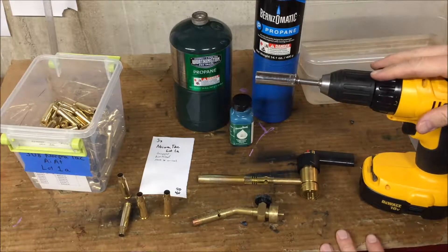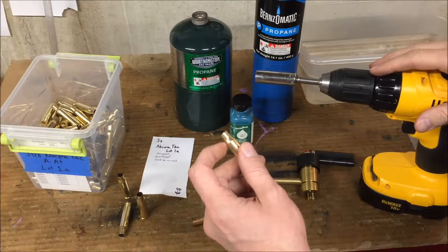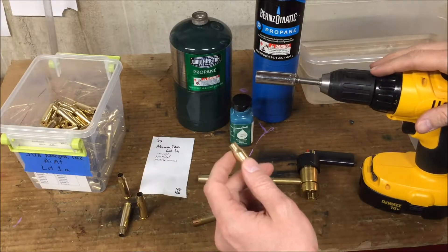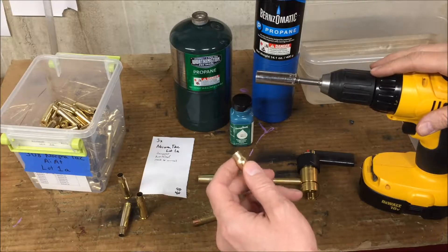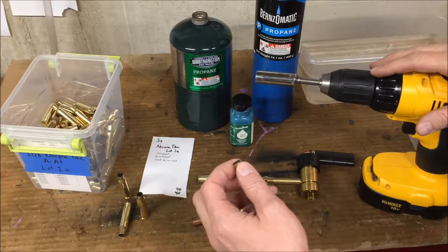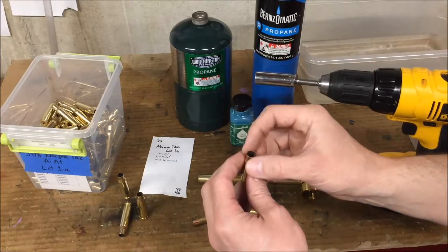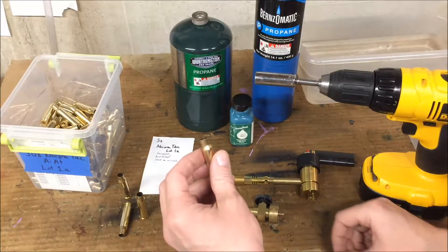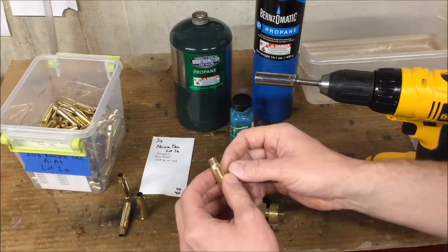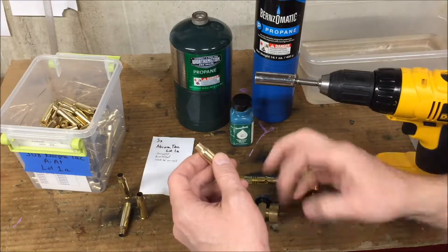This is a quick video on what I do to anneal case necks. As you fire brass, the case expands out to fill the chamber of the firearm. And then as you resize the case, you squish that neck back down. Repeated expanding and resizing can cause the case neck to become work hardened, just like if you take a paper clip and bend it back and forth, it will actually become brittle and then break.